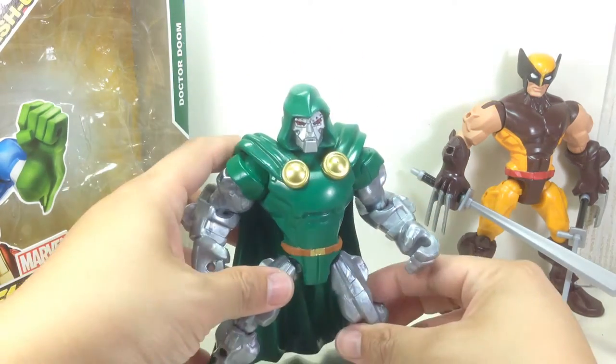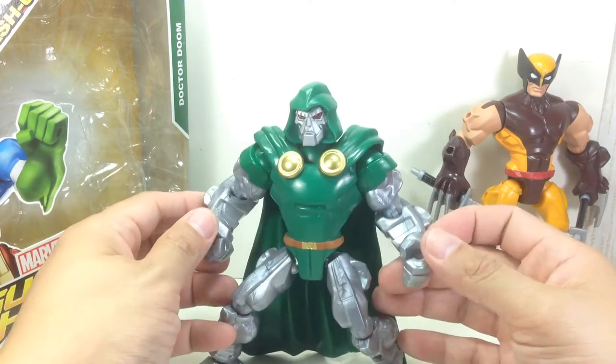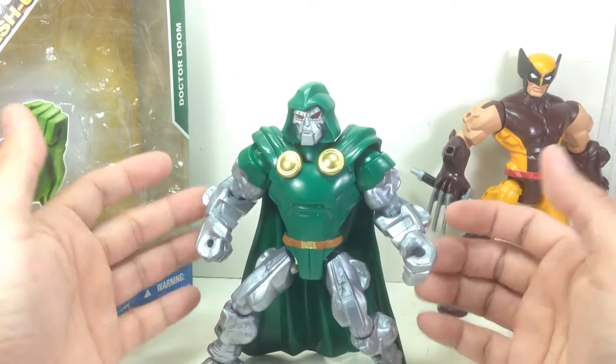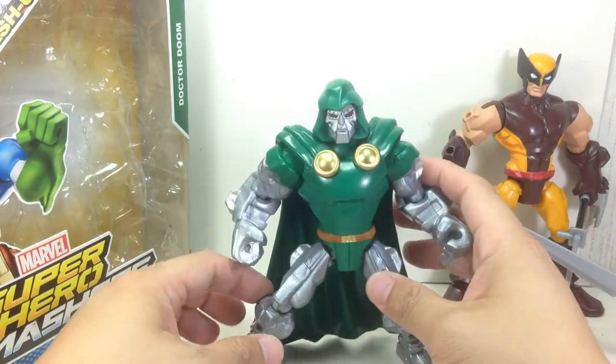Great sculpt on this figure. If you're starting out your Marvel Mashers collection and you want a villain to start with, this is the perfect villain — this one and Venom. Great, great sculpt on these figures.